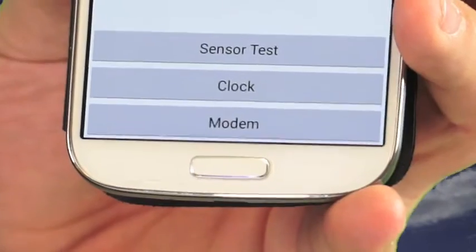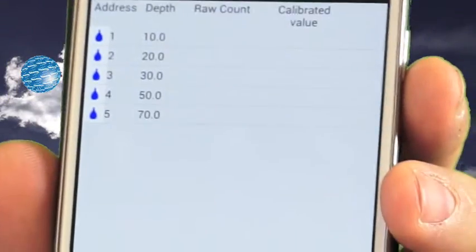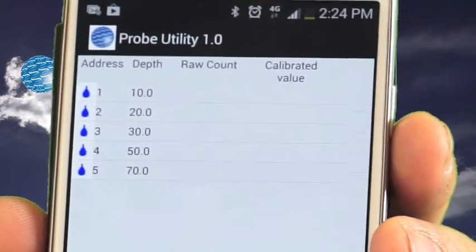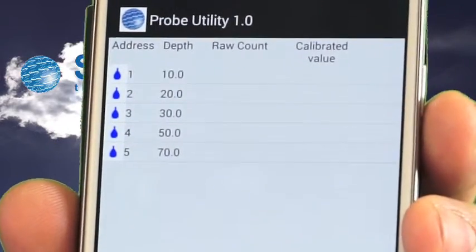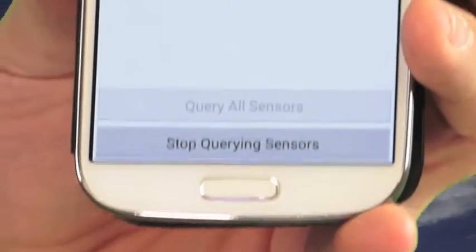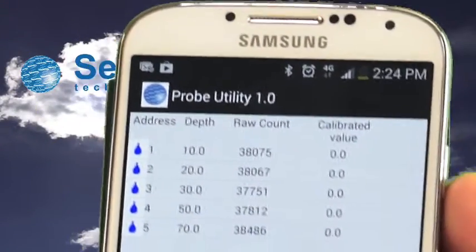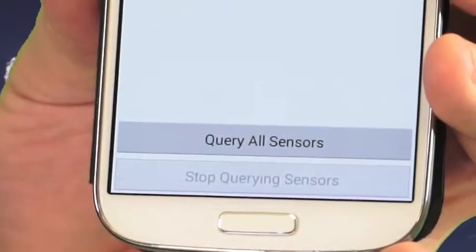Clicking on the sensor test will bring up information about the sensors on the probe. This probe has been configured with five moisture sensors at positions 10, 20, 30, 50, and 70. By clicking 'Query All Sensors' it will query the sensors and give you a raw count and a calibrated value for the probe. Once you're finished, press 'Stop Querying Sensors'.